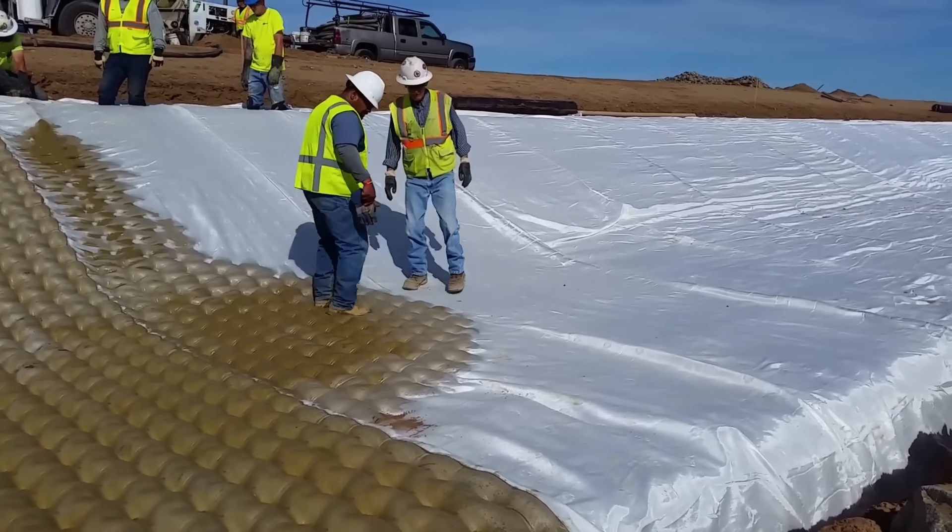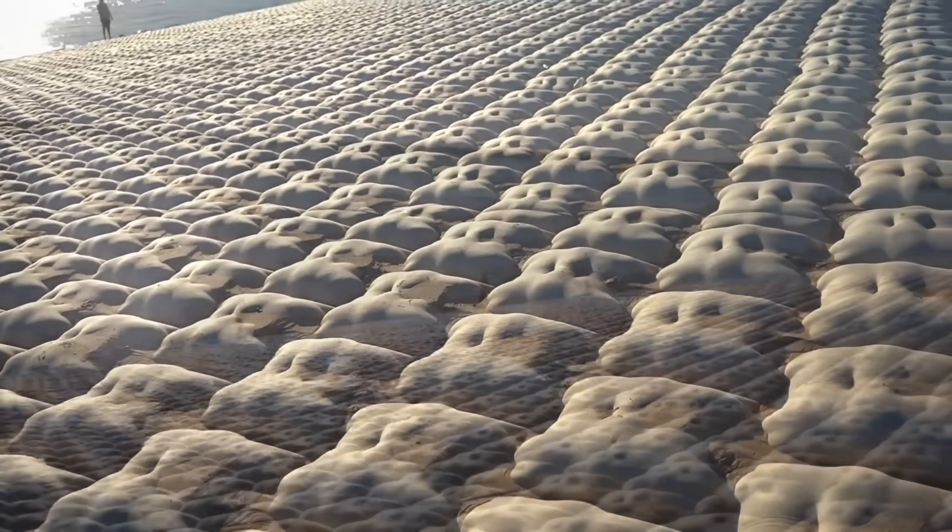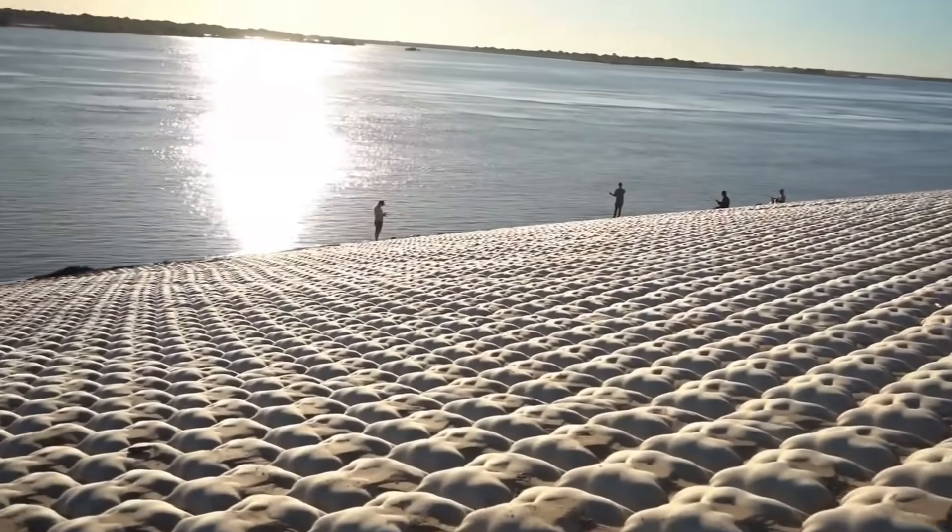The outcomes speak for themselves. Regions that were once susceptible to severe erosion are now stable, and they are able to support healthy flora and habitats for wildlife.